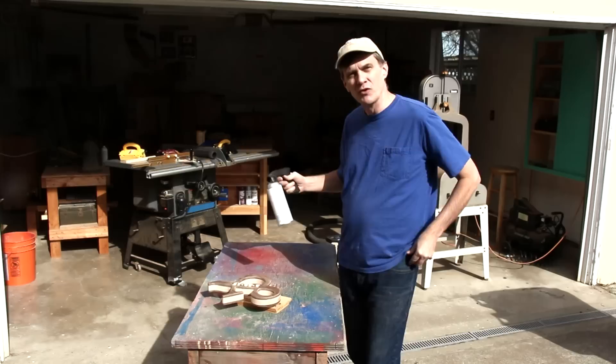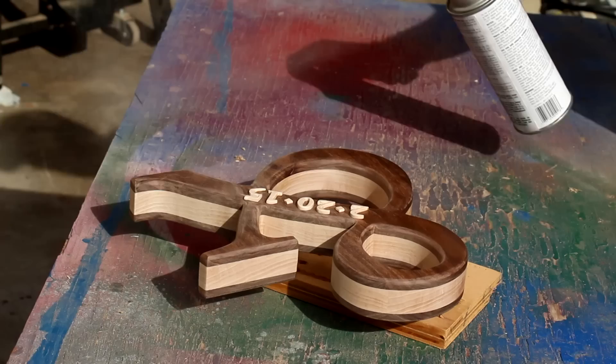A few coats of spray lacquer will really make the color of the walnut and maple pop. And there's the finished piece. I think it turned out pretty nice — it looks elegant. It would look nice on a mantle or wherever they want to display it.